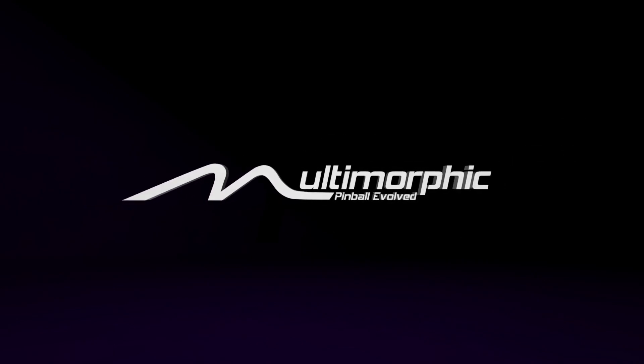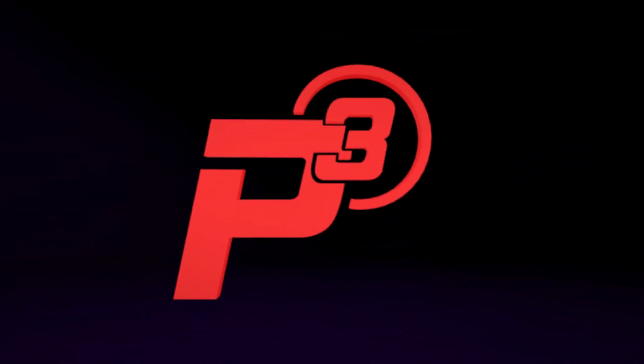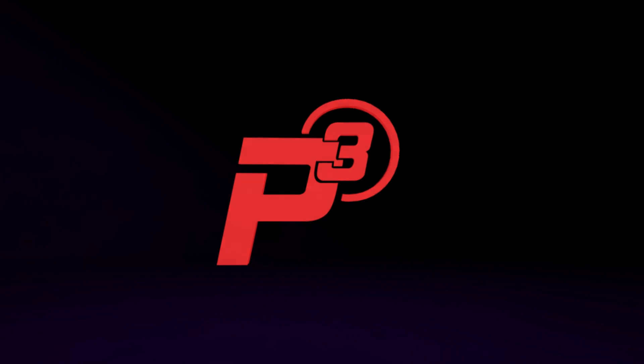Multimorphic presents a revolutionary new pinball platform. Introducing the P3. It's time for pinball to evolve.